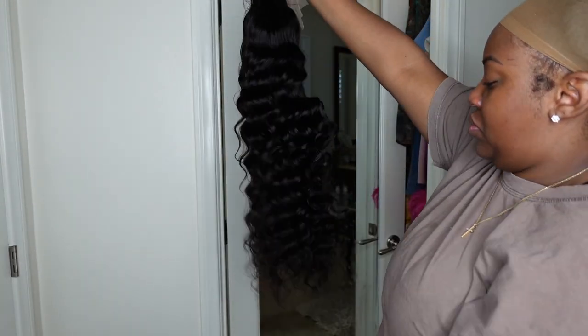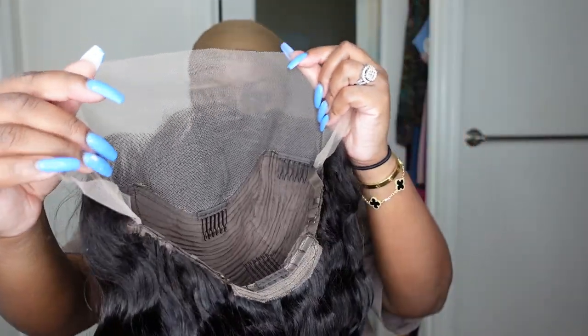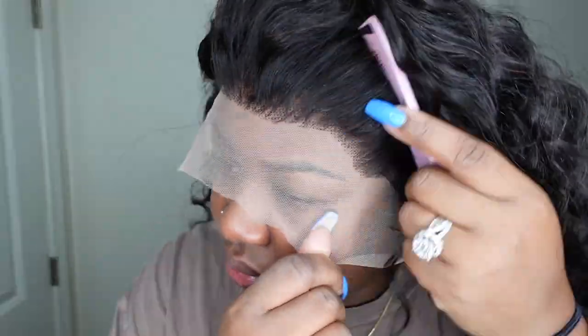Now let's work on our install. This is a beautiful loose deep wave wig. I'm in love with the texture, in love with the density and how full it is. And this is what it looks like on as well as from the back. This hair looks like it's been wand curled or something amazing — here for it completely.